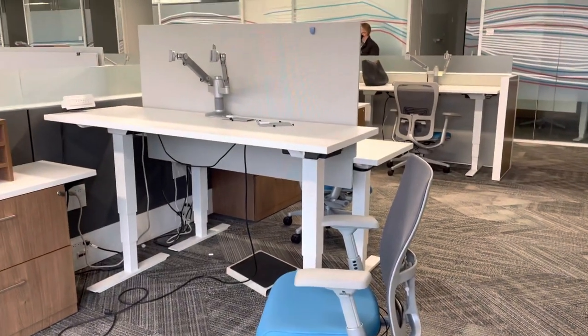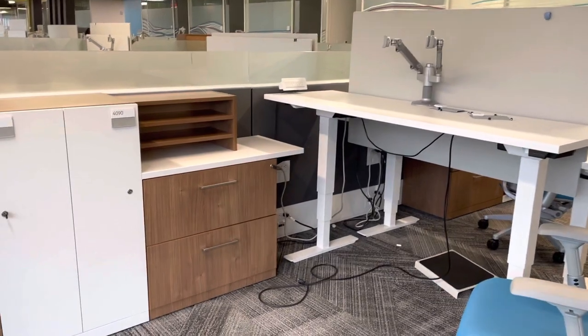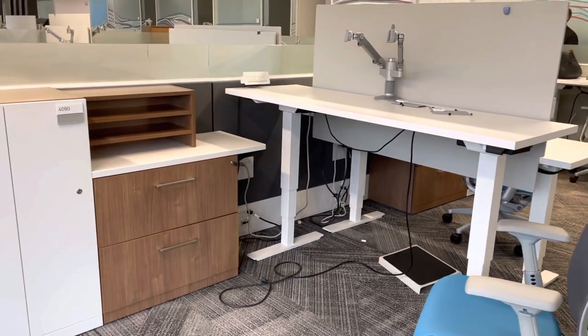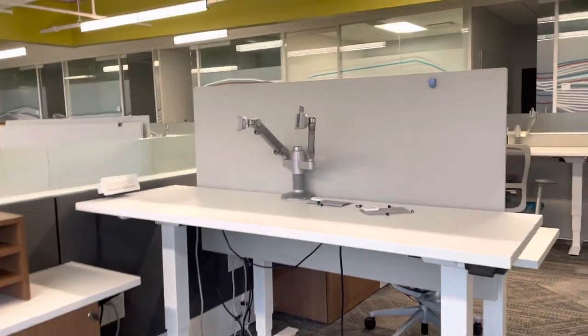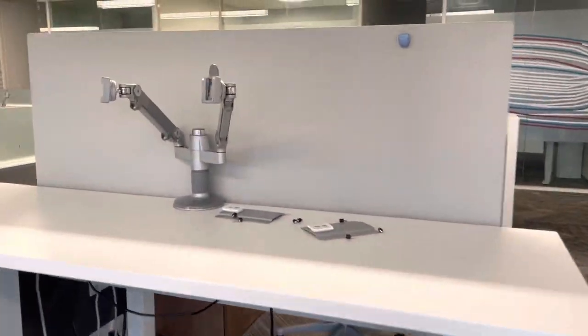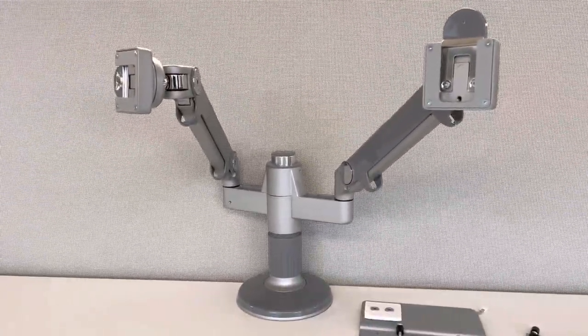This is the Hayworth Compose 6x6. We have the height-adjustable table with the fabric background — great for privacy. And each one has a separate Human Scale dual monitor arm.